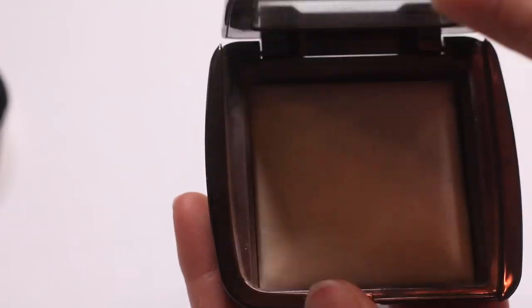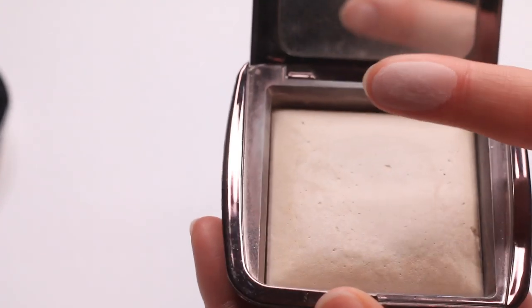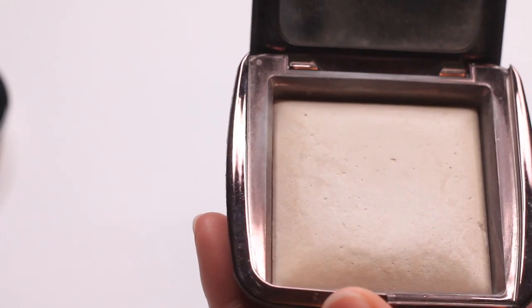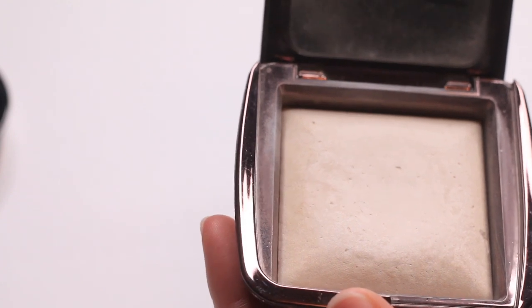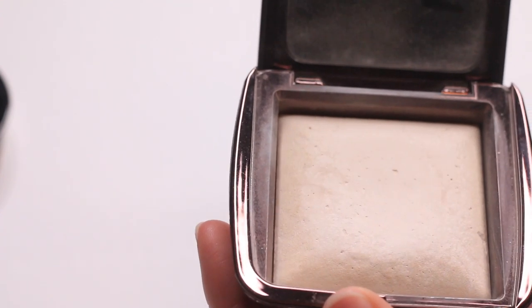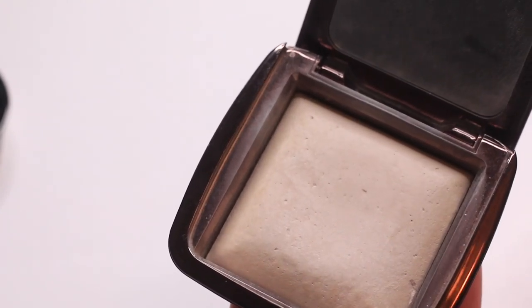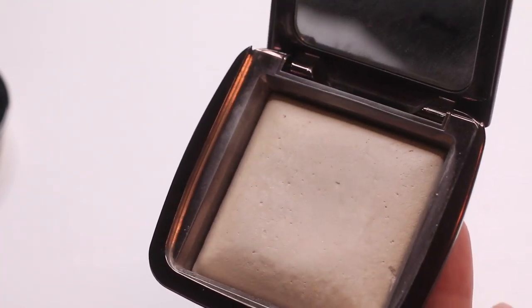This is the Hourglass Ethereal Light. This is really really pretty. I feel like I don't have quite the perfect Hourglass ambient lighting powder shade for me. If you're new to the ambient lighting powders, these are like perfectors — finishing powders that really make everything look smooth but also have a luminescence to them, and this does a really great job. The shade isn't perfect for me, but in the right areas on my face it ends up looking super pretty, so I'm going to keep this.